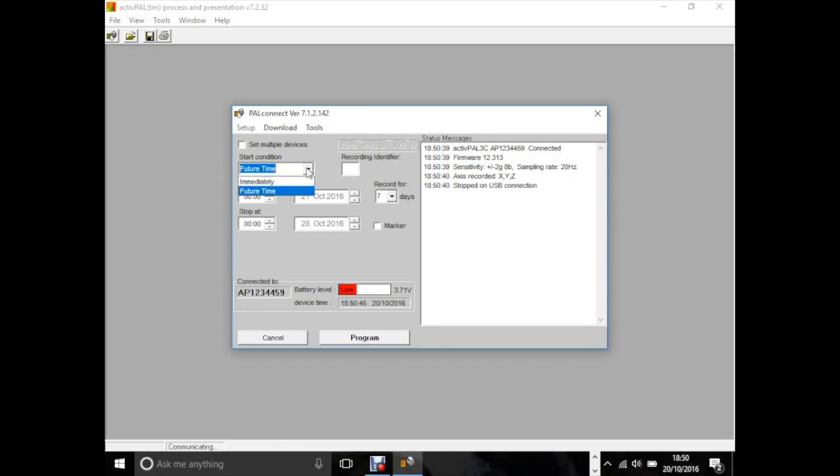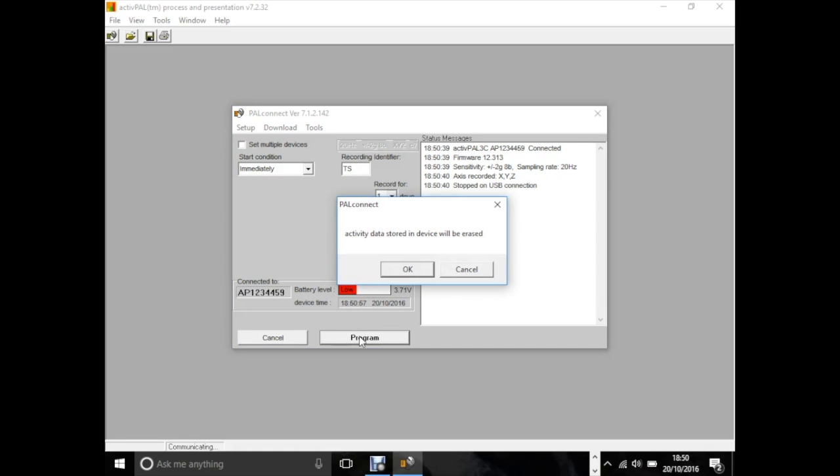Select a start condition — so Immediacy. Enter a recording identifier, so your client's initials, or my initials in my case. Select a duration for the recording, so a day, and press Program. Then press OK and OK.